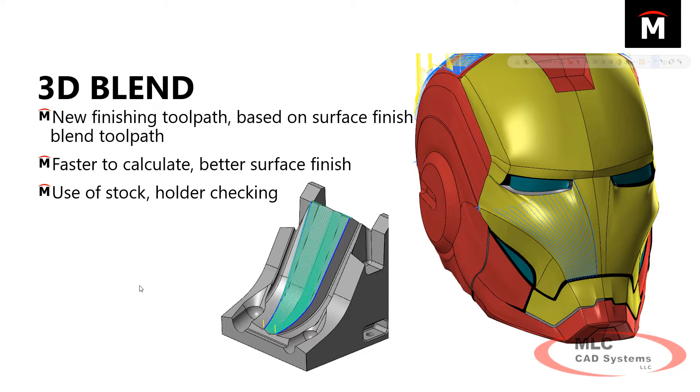With a blend, you're basically taking two curves and lofting across whether you're going up and down or left and right, back and forth. So let's do a blend toolpath on this cheek on Iron Man's helmet and see how this thing works.